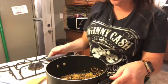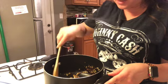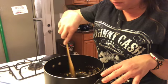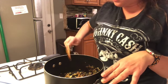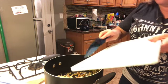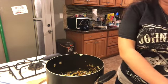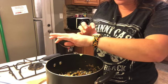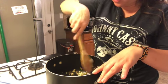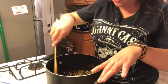Most of my onions are now kind of see-through — remember the word translucent, kind of see-through. Some of the smaller pieces are a little crispy, and that's okay because that adds really yummy flavor. What I'm going to do now is add my garlic, and that needs to cook for about a minute before we start adding other ingredients. So I have my stopwatch ready — I'm going to cook it for a minute and then stir it around, and then we're going to start adding in our other ingredients.